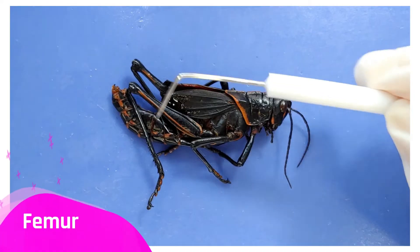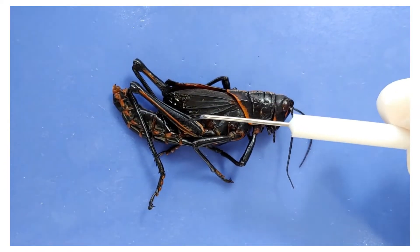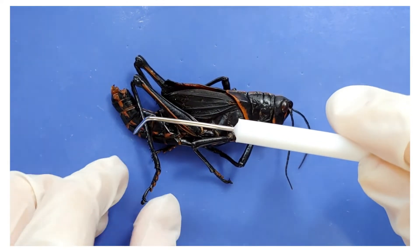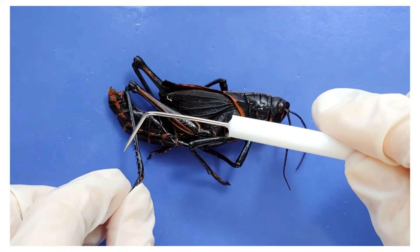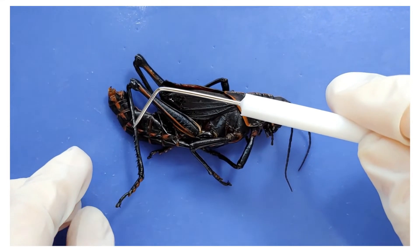This part is called the femur, and this part is called the tibia. You can see the legs are bulkier here, which means there's strong muscle here for extra strength. The tibia also has little hooks on it that form a kind of comb. The grasshopper uses this to grab onto stalks of grass to launch itself.